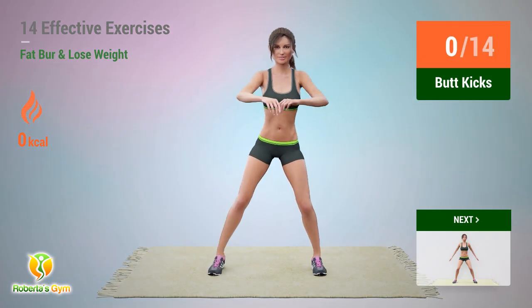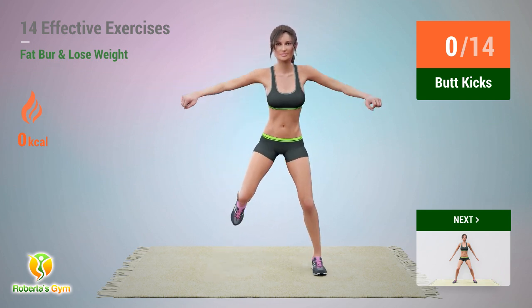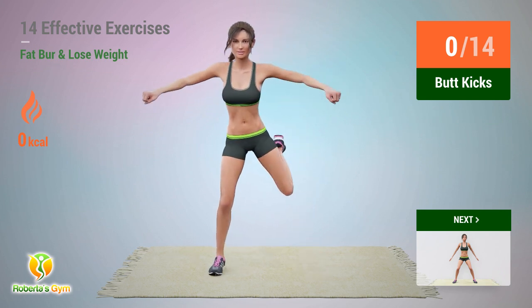Up next: butt kicks. In 5, 4, 3, 2, 1 — go!